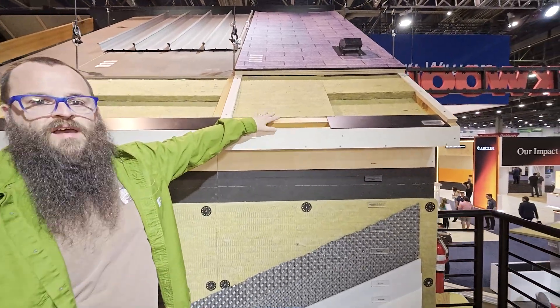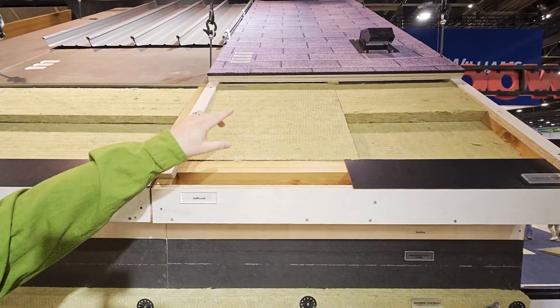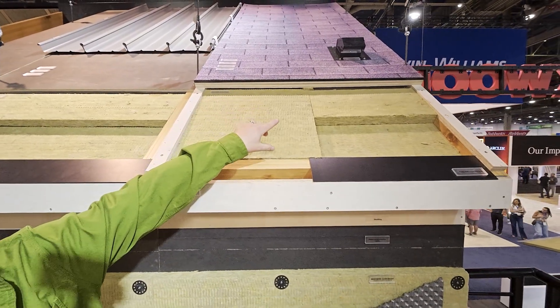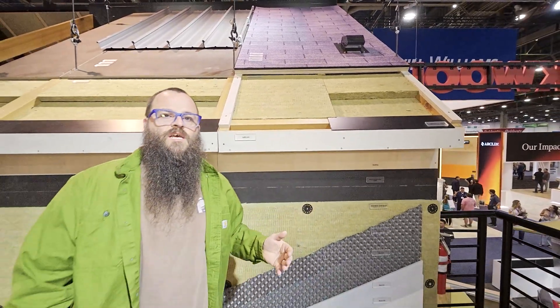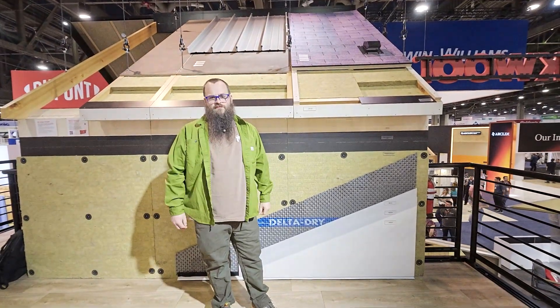And then these are options for venting. This is a soffit vented WUI assembly, and then this is an over-vented WUI assembly. All of these assemblies here are going to give you options that are going to help your building withstand the risks of fire.